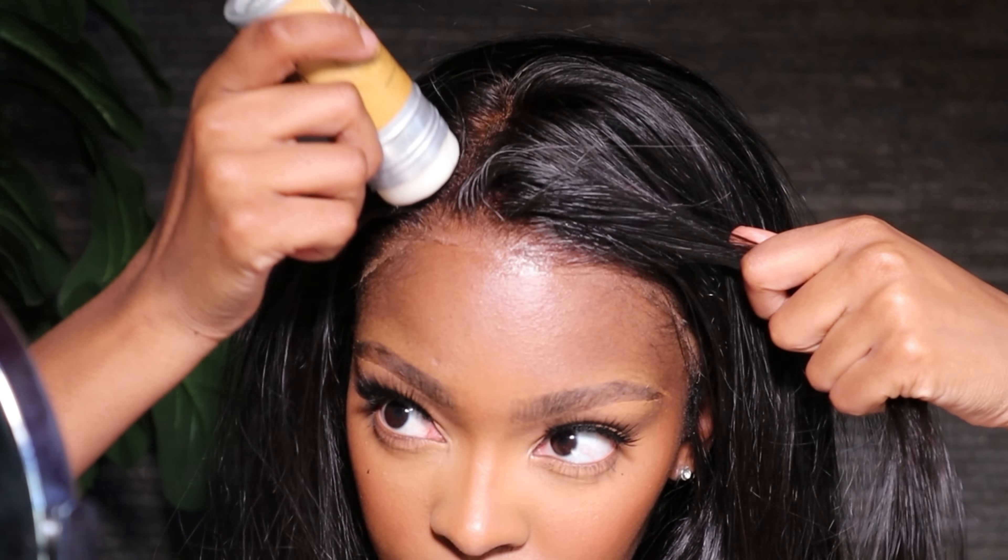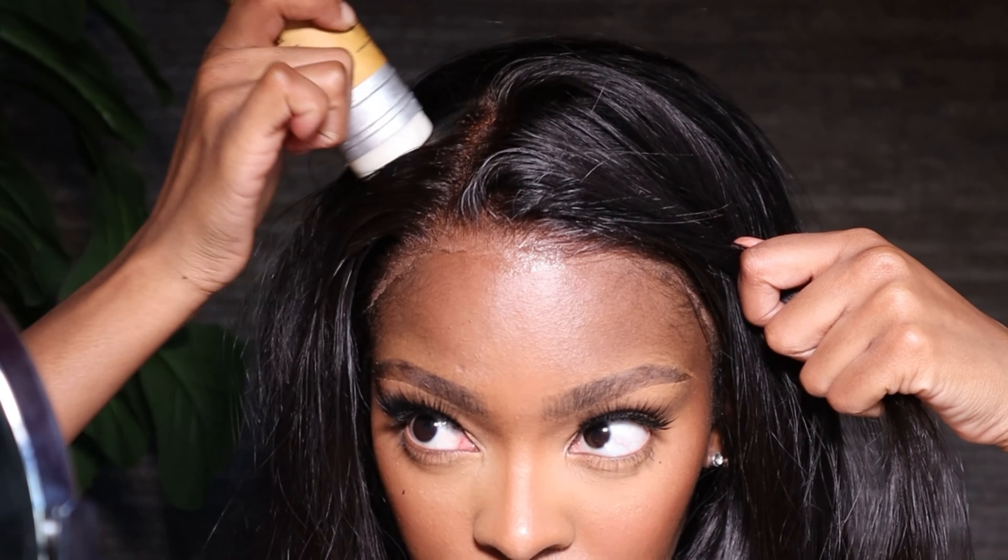Now I'm just going to style the wig using my wax stick and my heart comb. The hair didn't really need any straightening, but we are extra, so we're going to straighten it. Remember to use your heat protectant so you don't damage the hair.